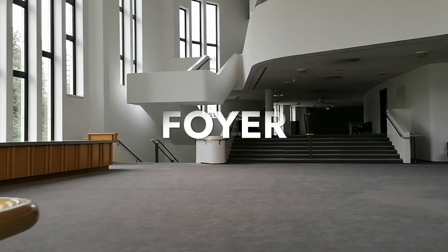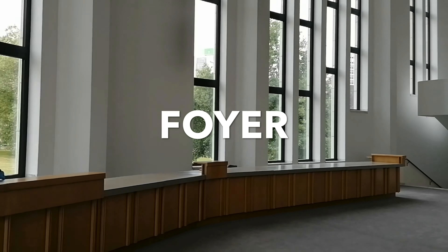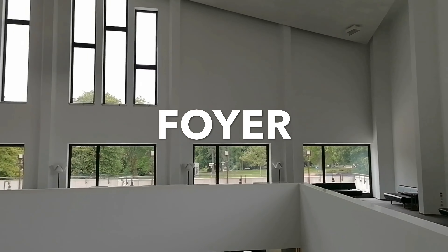A leather-wrapped banister so that your hands don't feel the cold metal. Curved, asymmetrical balconies and windows — windows and more windows. These large windows make our foyer bright and welcoming and guests feel like they're in the middle of the Stadtgarten.